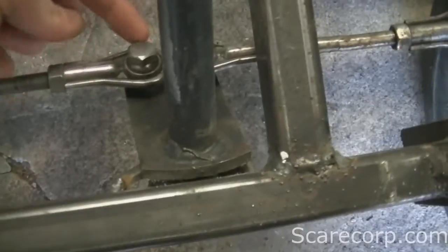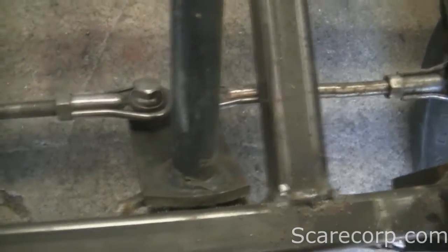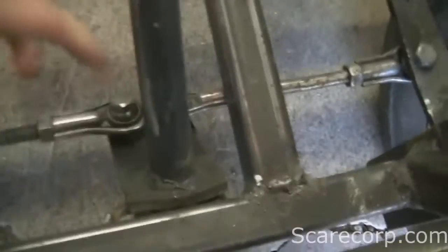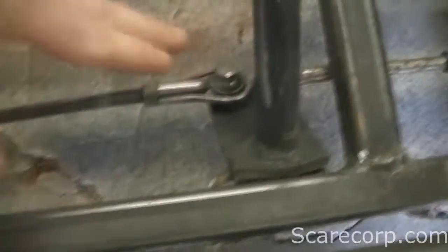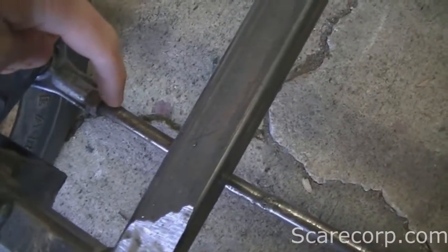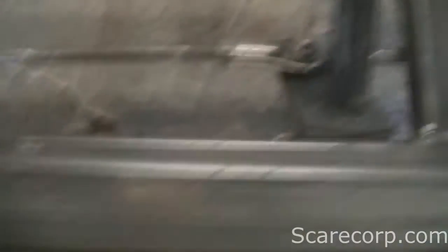The tie rods — not sure what they came off of, maybe a Ski-Doo or something — but they have like a bolt joint so that you can actually move them up and down. You can move the whole suspension up and down and these will pivot as you move. They're very nice and also adjustable on both ends — threaded on both ends.